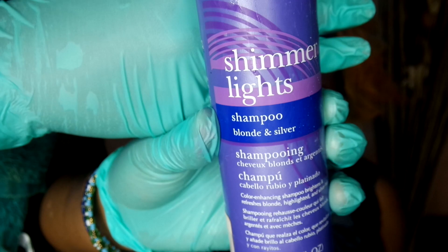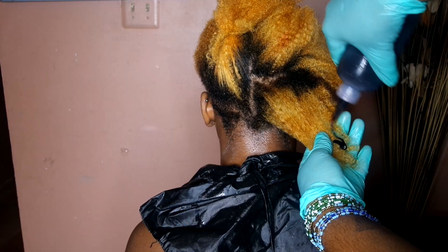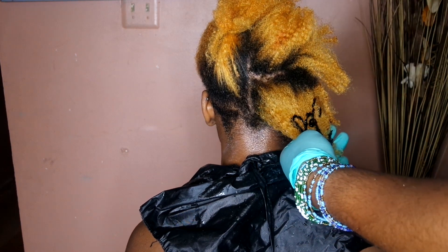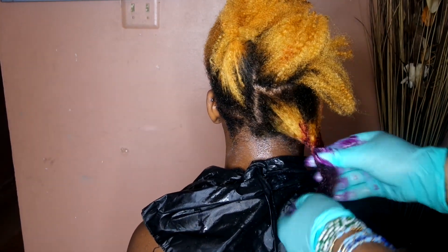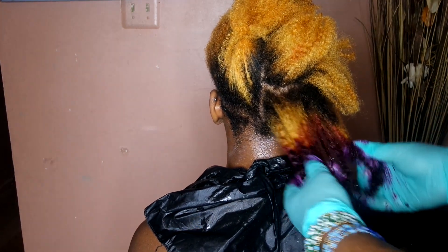I know it's like I'm going real fast, but I want to show y'all how simple this was. Using shimmer lights and also regular shampoo, went ahead and got the brassiness out for the most part. And now I'm going to go ahead and mix the color into the hair. It's literally that simple. 20 volume developer did this to the hair within about 15 minutes. Don't fry your hair because y'all want to be quick with it. Don't fry your hair.